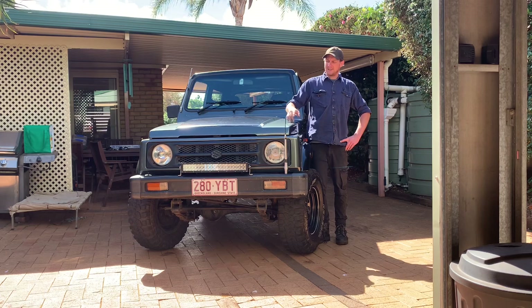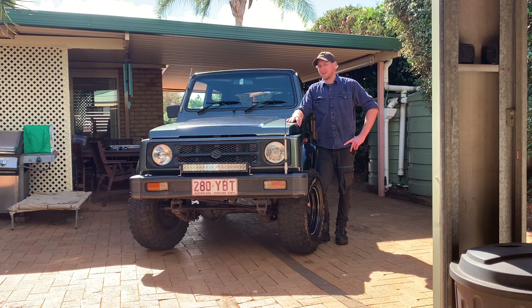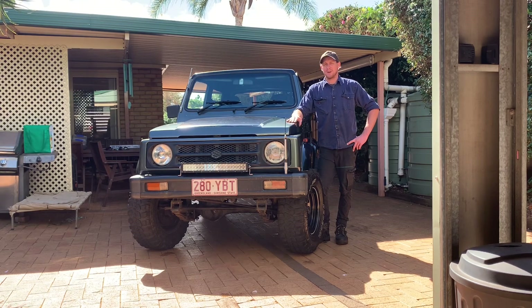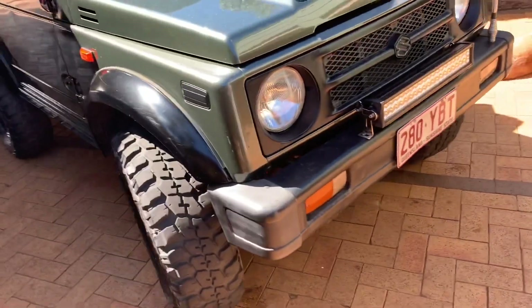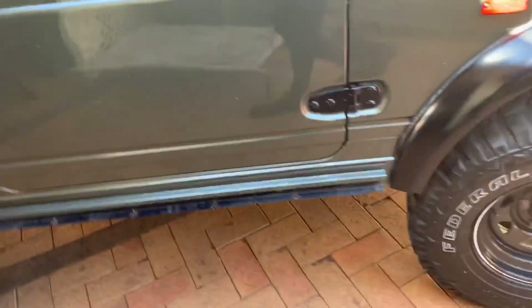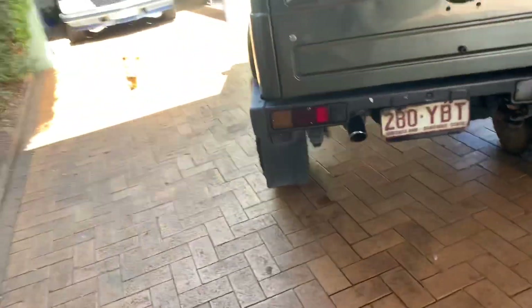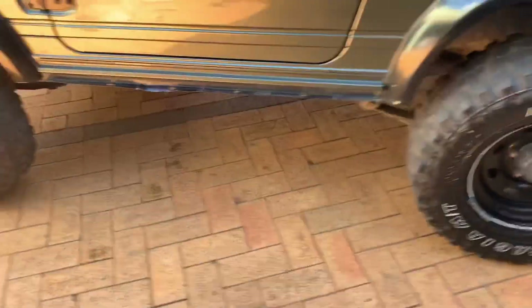As you can see, I've already installed the light bar and a few other little things. I'll show you what I've been up to and what I've done with a few things, and I'll show you everything working. Light bar and everything's on. Gave it a quick wash and cleaned all the windows and stuff too, so it looks alright. And a bit of tire shine — it fixes everything.